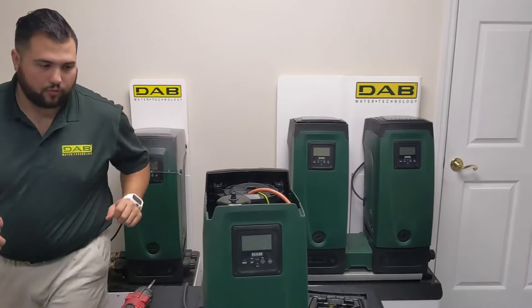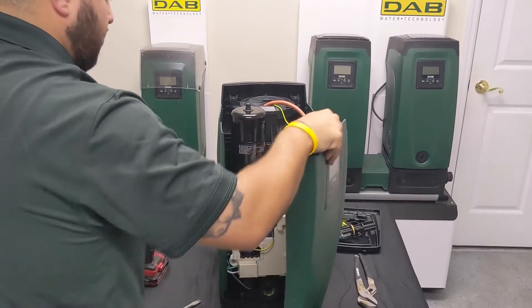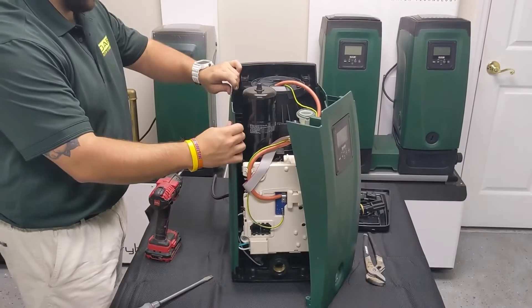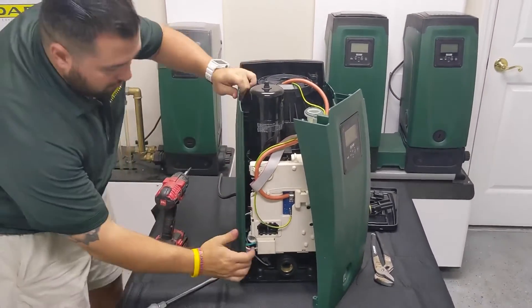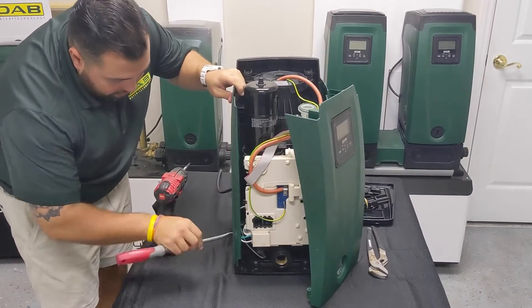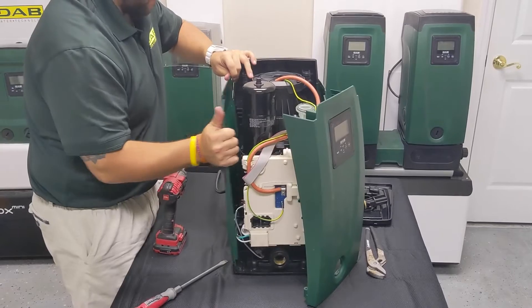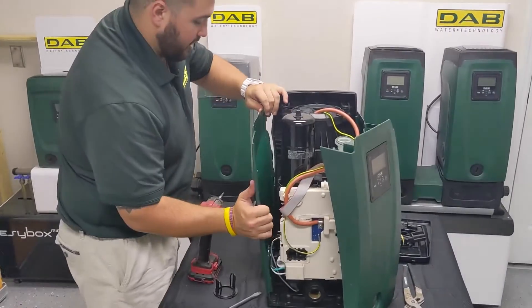Now that the top is removed, we can go ahead and remove the face of the pump and just set it off to the side. The only side plate we need to remove is the outgoing side, so we'll go ahead and remove it — just remember that there is a seal that sits on the outgoing side, so you'll have to get a little bit of pressure and then adjust up.